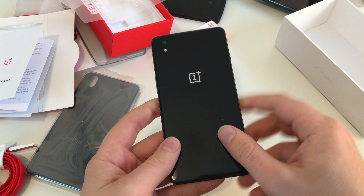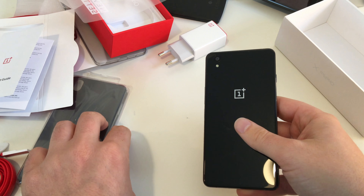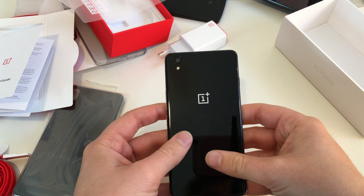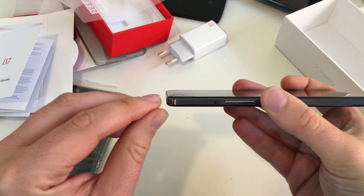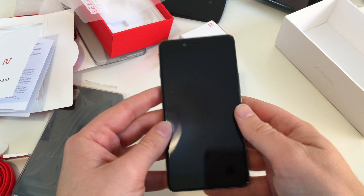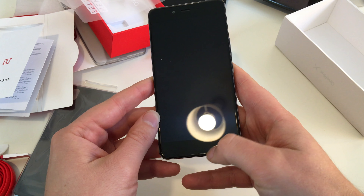This is the first OnePlus device with a glass backside — no more sandstone feeling on your smartphone, at least until you get the sandstone cover. We got the OnePlus logo on the back, everything is glossy and a fingerprint magnet. We got our camera and LED flash, and notice: the camera fits totally inside the case, so no camera bump sticking out. On the front, we have the front-facing webcam, speaker, and no home button.